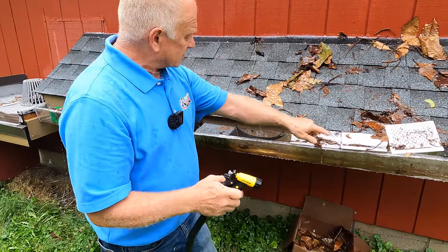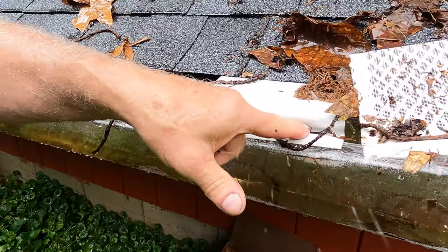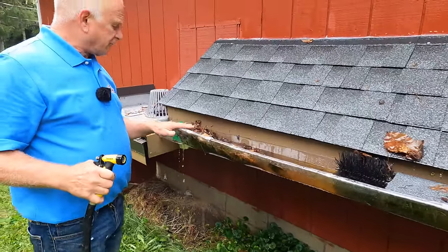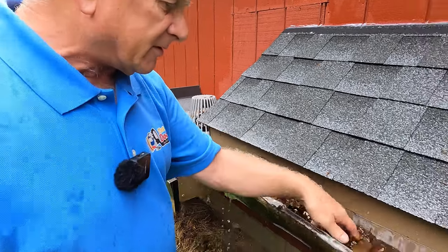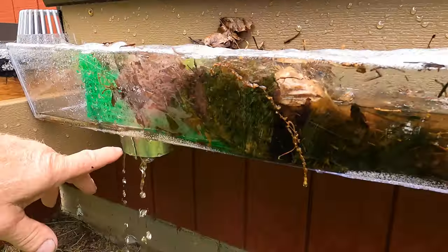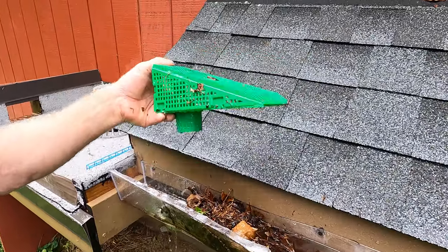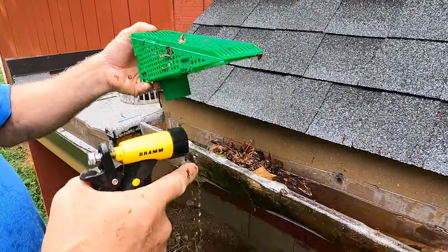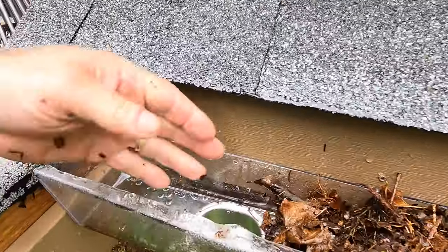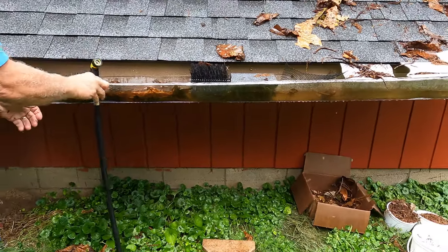Even this one looks promising but the little holes get full of dirt. Then we get to the next one — this is a gutter filter; I don't know the name of it, but I already ran debris through it and you can see water is barely trickling out here. Look at this — the debris collects and is fine but cannot get through. This is what's happening — watch — water cannot get through. Let me remove all of this and show you the gutter filter I like.